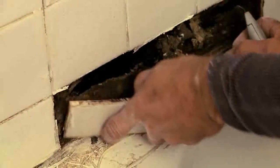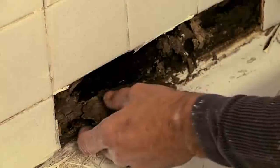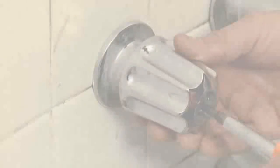Here we found water-soaked black backing that crumbled as the tiles fell off. So to replace the tiles, we're going to have to repair the backing that supports the tiles, as well as discover how the water was getting behind the walls.